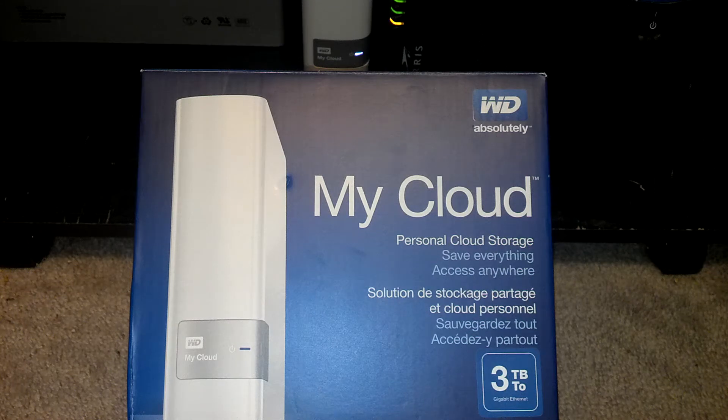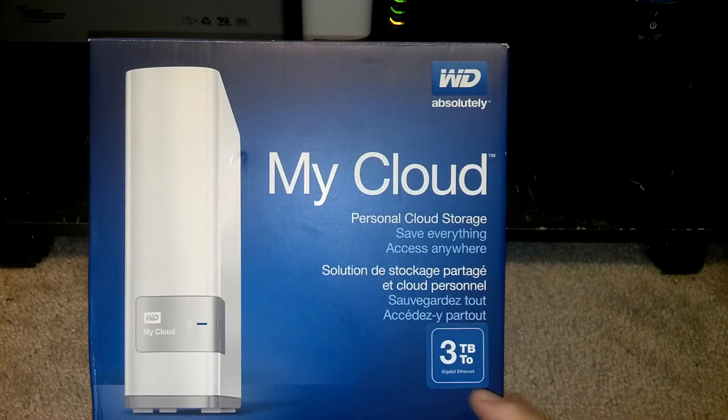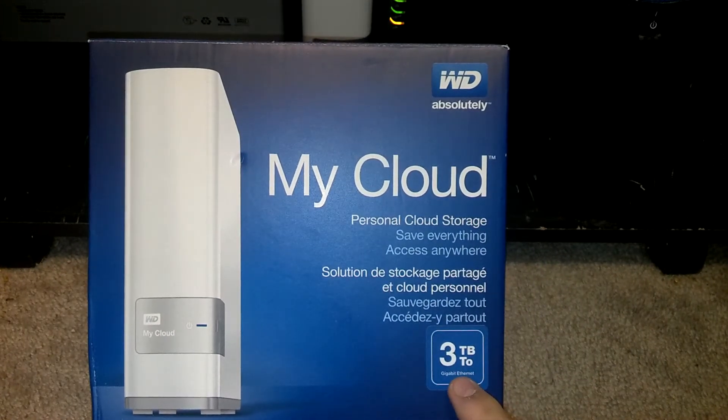Good morning, this is North Carolina Prepper. One of my subs was asking about my cloud server in a shit-hit-the-fan scenario. Basically, this is actually one of the simplest things I did. I went ahead and bought a cloud server — this is a 3-terabyte one for, I think it's like $160 at Best Buy.